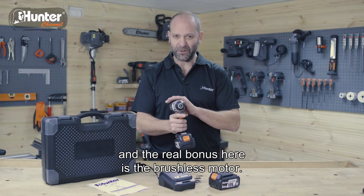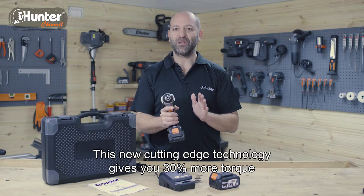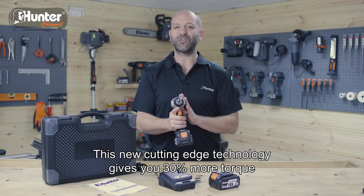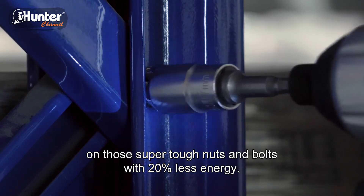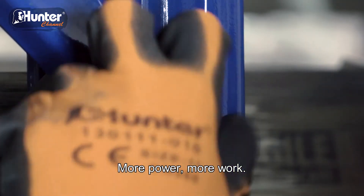And the real bonus here is the brushless motor. This new cutting edge technology gives you 30% more torque on those super tough nuts and bolts with 20% less energy. More power, more work.